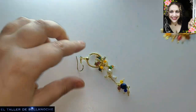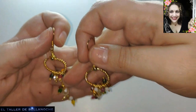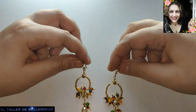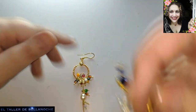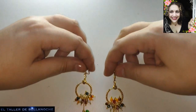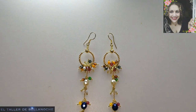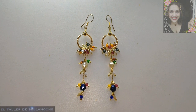Bueno pues ya están terminados nuestros larguísimos pendientes. Los voy a colocar aquí sobre esta mesa — no va a quedar igual aquí, quedan desparramados, con movimiento quedan mucho mejor. Espero que te guste este vídeo. Si es así, like, comparte, suscríbete, activa la campanita en la opción todas las notificaciones. Muchas gracias y hasta otra.